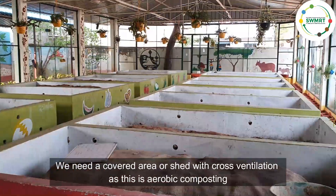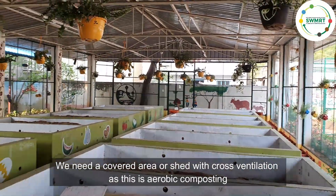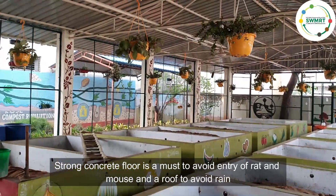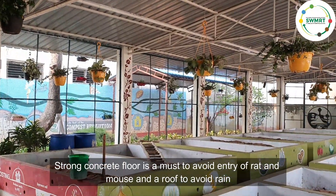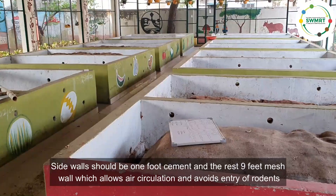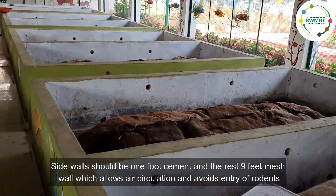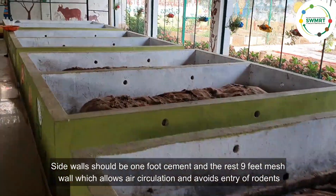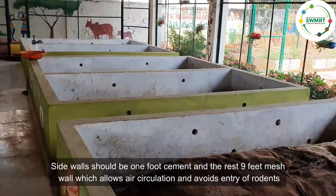We need a covered area or shed with cross ventilation, as this is aerobic composting. A strong concrete floor is a must to avoid entry of rats, and a roof to avoid rain. Side walls should be 1 foot cement and the rest 9 feet mesh wall, which allows air circulation and avoids entry of rodents.